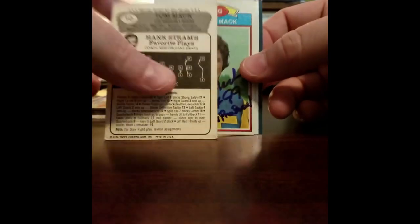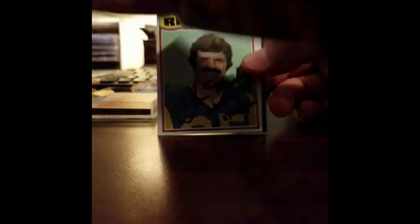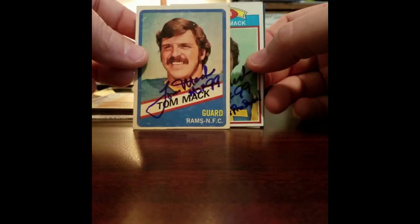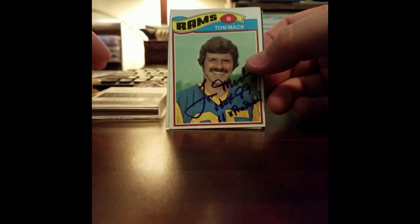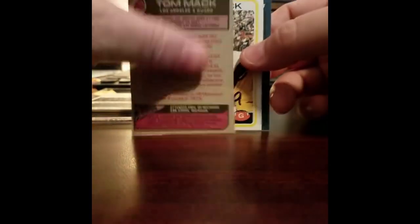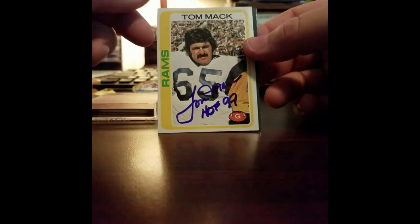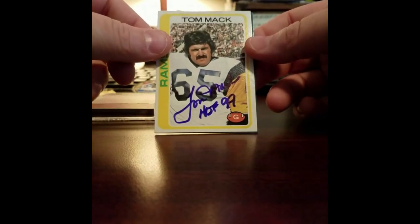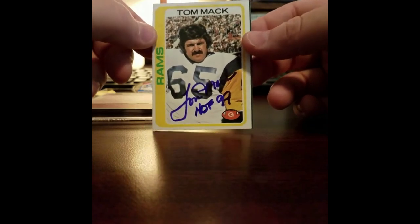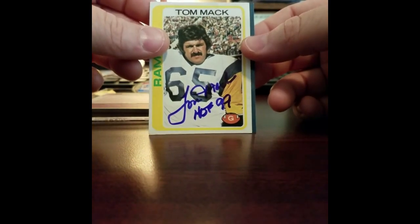Oh yes, and another one - wait, was this a Wonder Bread card? I didn't even realize that till right now. This is another Wonder Bread Series card from 1976 - holy smokes, I didn't know that. I thought this was just a regular player era card, I didn't know this was a special series. And another 11-time Pro Bowl inscription - Mr. Mack just went rogue on these inscriptions. This is his last player era card and it looks absolutely freaking beautiful. So excited to add Tom Mack to the player era set, completed!